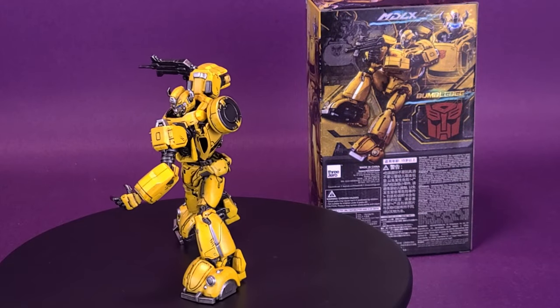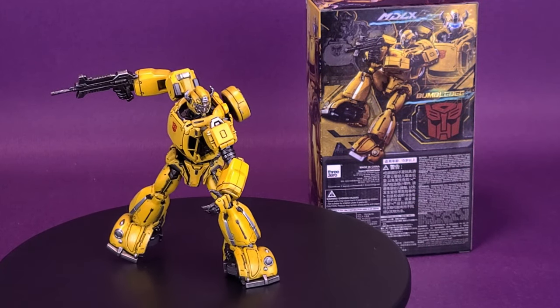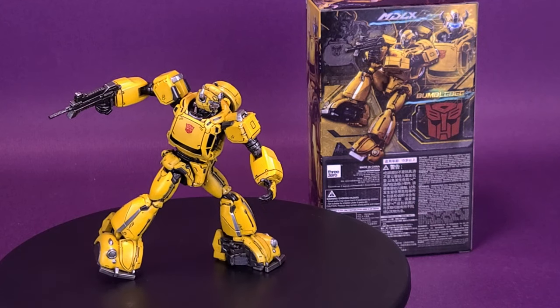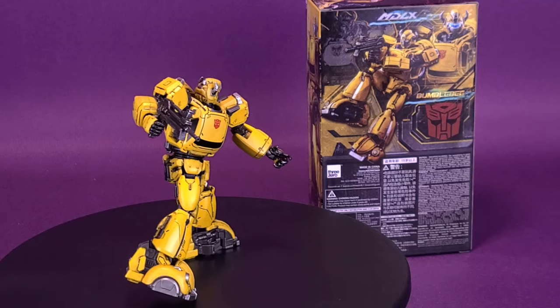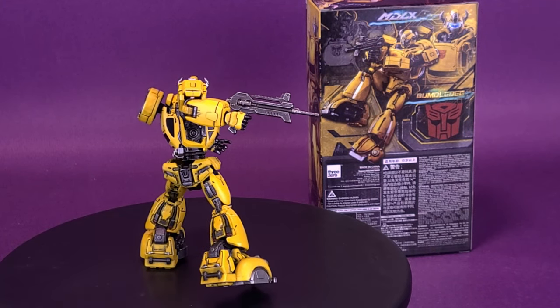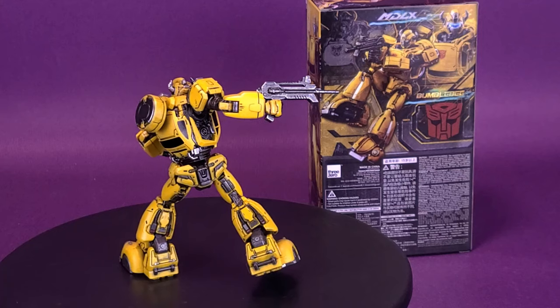The Transformers MDLX Bumblebee measures nearly 5 inches tall with approximately 36 points of articulation and a die-cast metal frame. Accessories include a laser blaster, a standard head, a masthead, and three pairs of interchangeable hands.